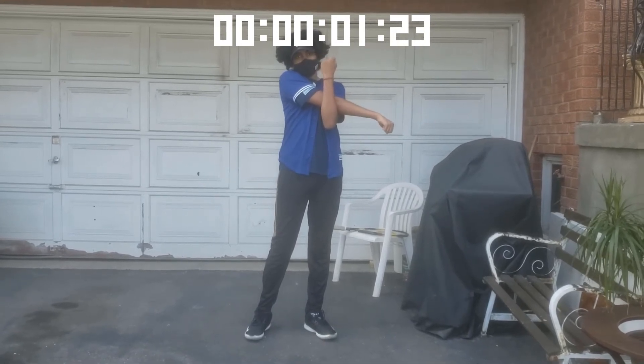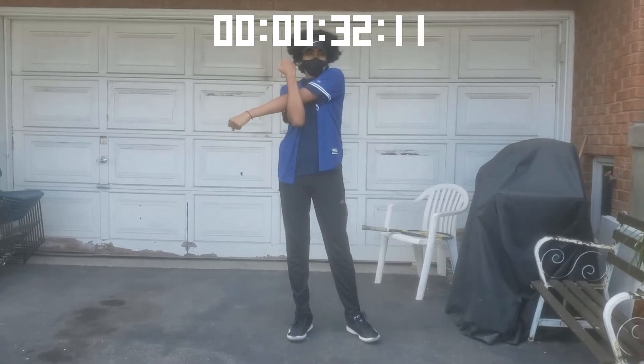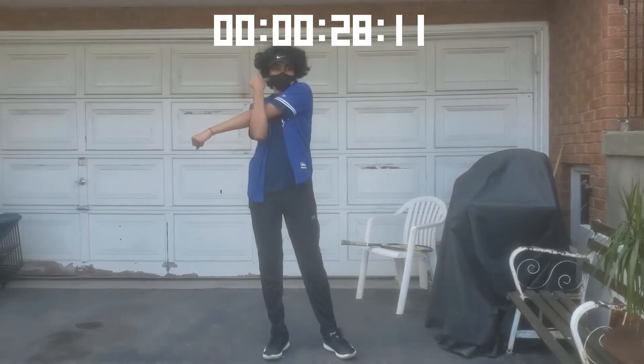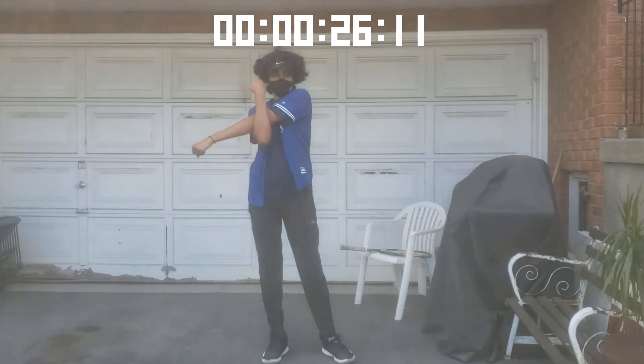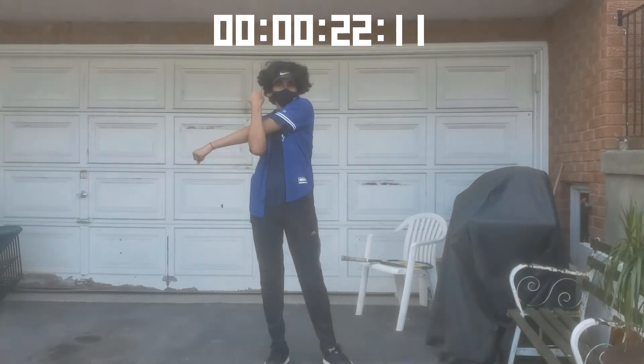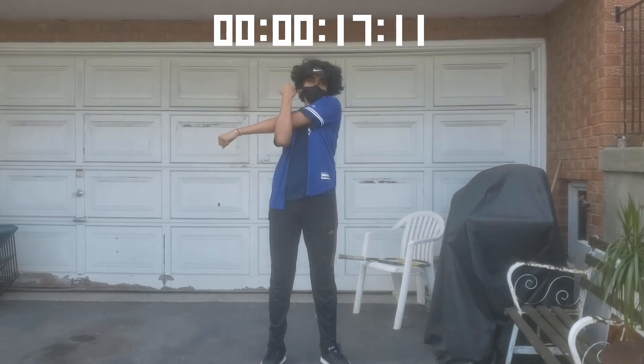Now we'll do the same thing but for our left side. Take your left arm, bring it to your right side, and with your right arm hold your left arm back. Take a nice deep breath in and out. Make sure that you feel a nice stretch on your left arm, but again you don't want to pull too hard.